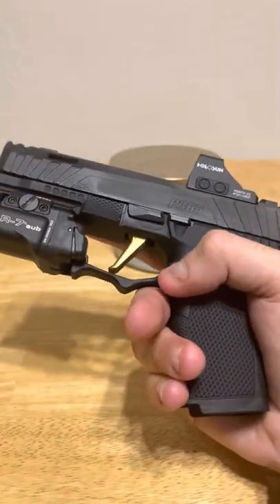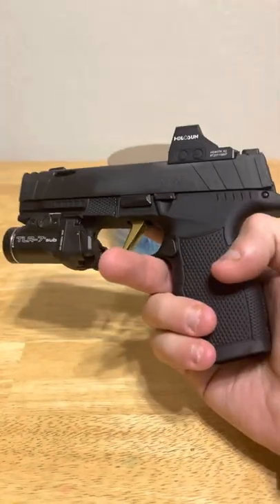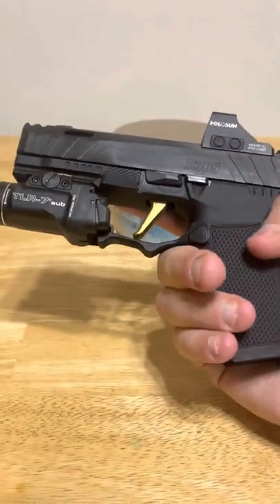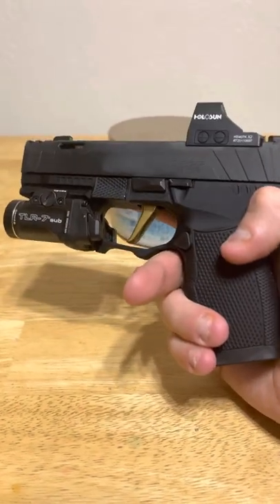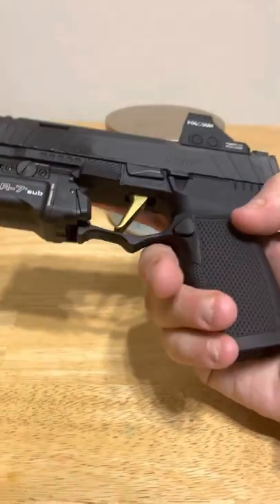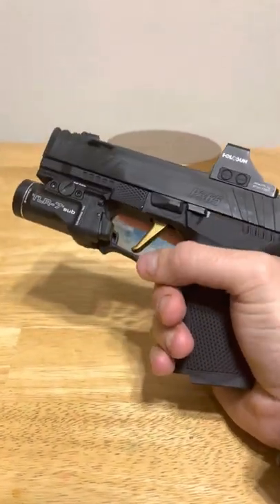You're talking 13 rounds with 12+1 in its stock non-extended configuration, and then 16 rounds with the extended - which is the same as your standard Glock 19, but in a much more condensed package. That's how I've kind of set mine up here with the Icarus grip.